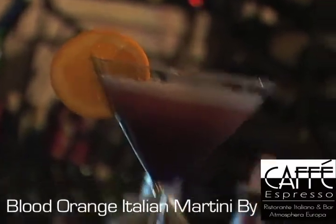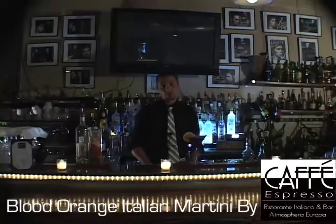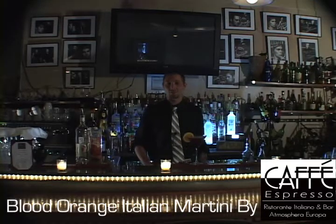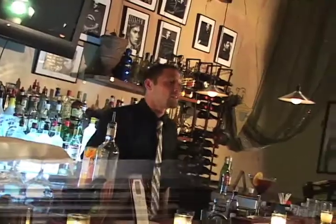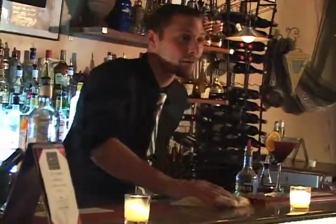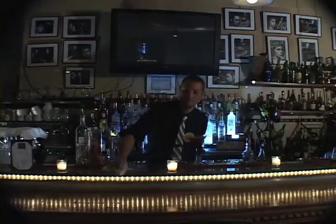From the kitchen to the bar, stay updated with our videos to learn the hints, tips, and secrets to our addicting recipes here at Cafe Expresso. Thanks for watching the After Hours show. I'm Alex, and I'm going to finish closing up the bar. See you next time.